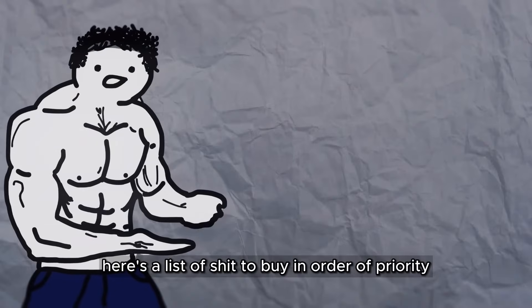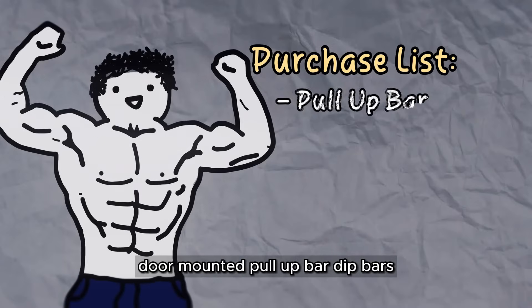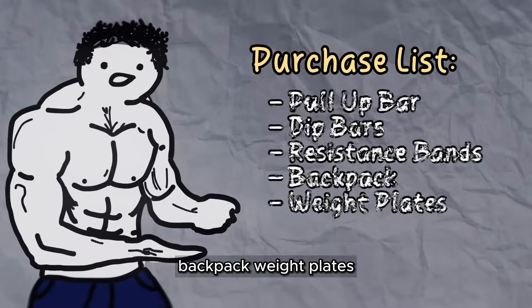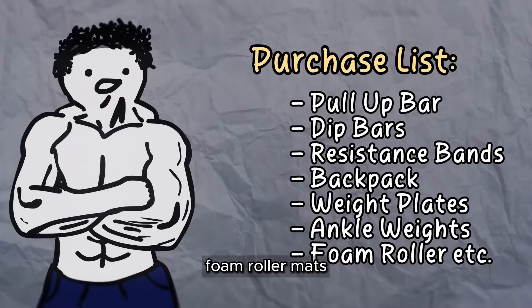Here's a list of what to buy in order of priority from level 1: door-mounted pull-up bar, dip bars, resistance bands, backpack, weight plates, ankle weights, foam roller, mats, and tennis balls.